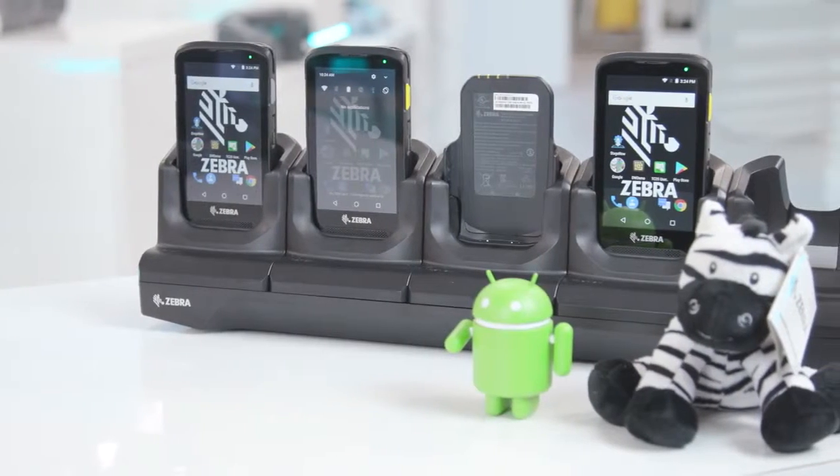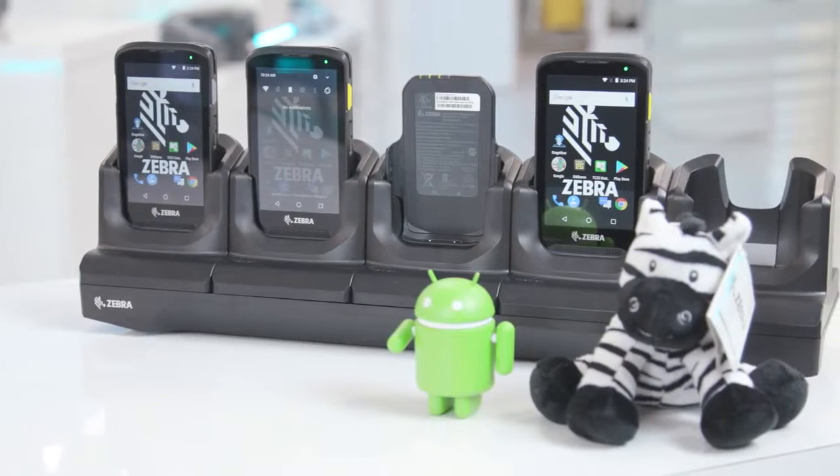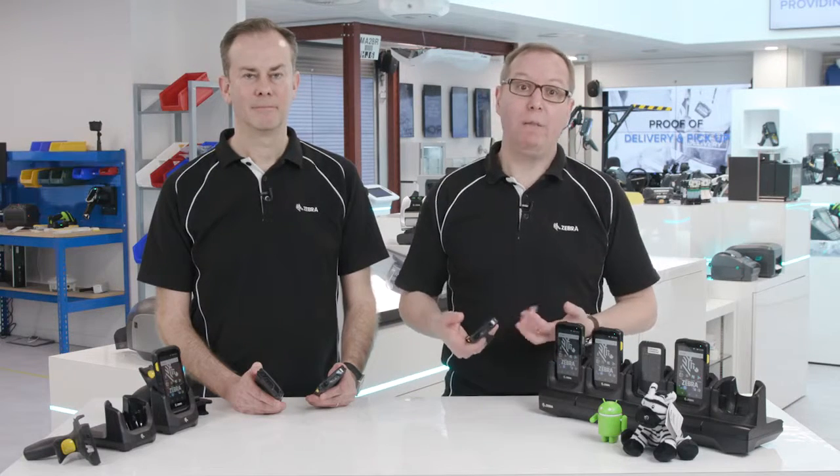There's also an optional clip-on power pack if that job is taking longer than expected, so when you really need to put the extra hours in, the TC25 will be there with you to the end. The TC25 has also been designed with durability in mind. It's drop-proof and built to withstand a range of challenging working environments, which may involve exposure to the elements or rough handling.